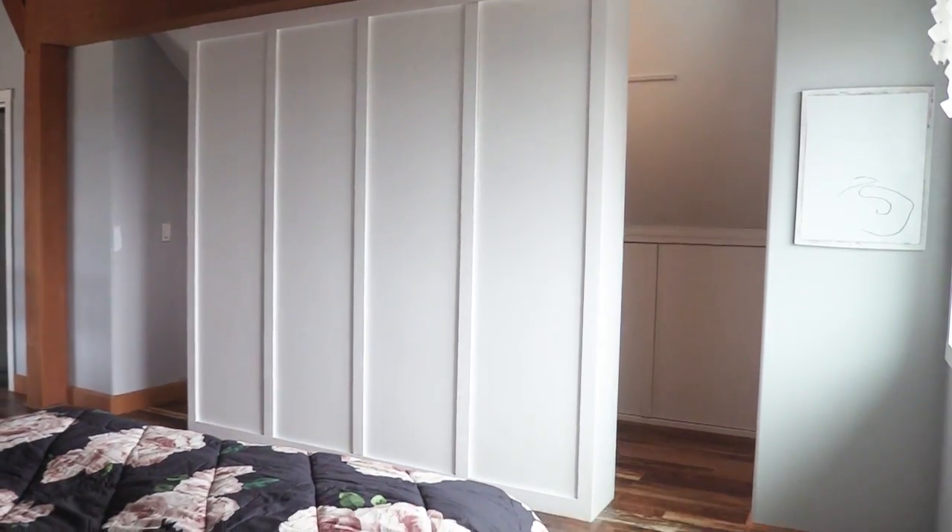In this video, we're going to show you how to take a couple sheets of plywood and build yourself a room divider that's also a closet.